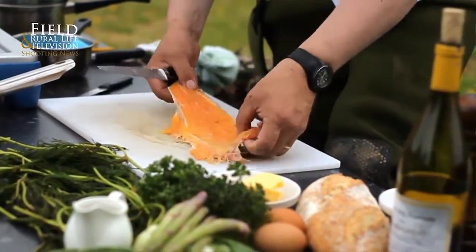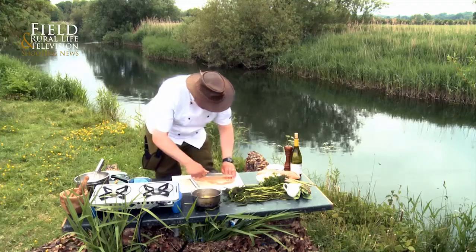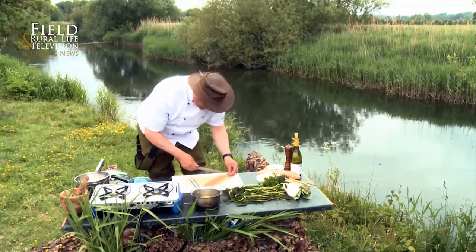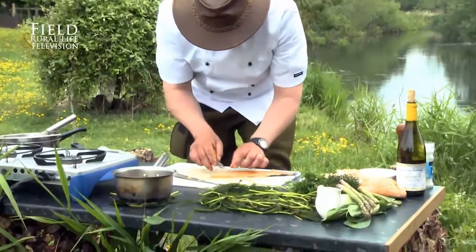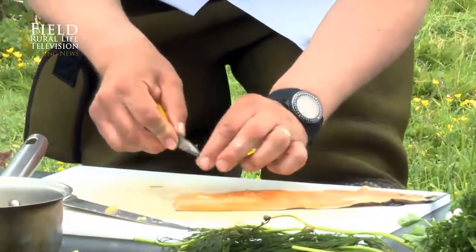Look at the lovely colour of this trout. It's obviously been here a few months, being a rainbow that's been stocked, but it's taken on that lovely river taste which is beautiful. We'll just trim that down a little bit. With a nice little bit of handy pliers here, we're just going to nip these little pin bones out that run along here.